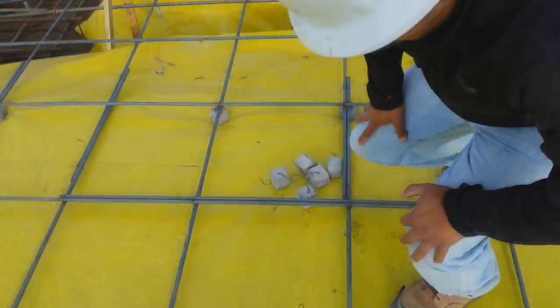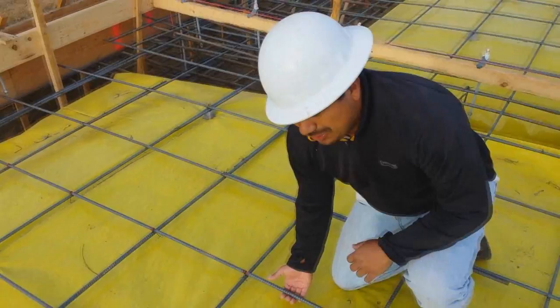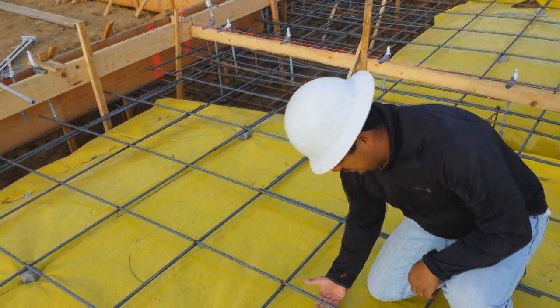Okay, so here we are inside of the slab at the bottom left. Now remember, the rebar always has to have clearance from the ground.